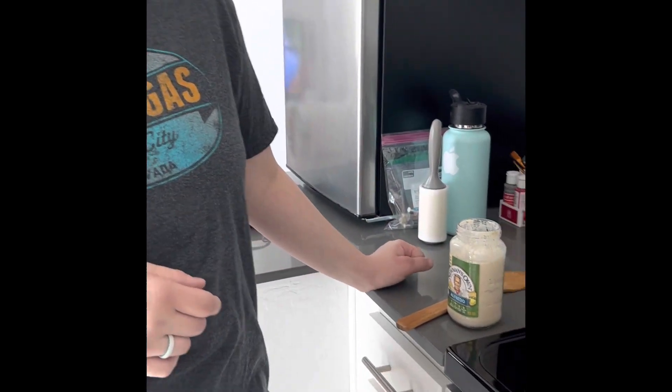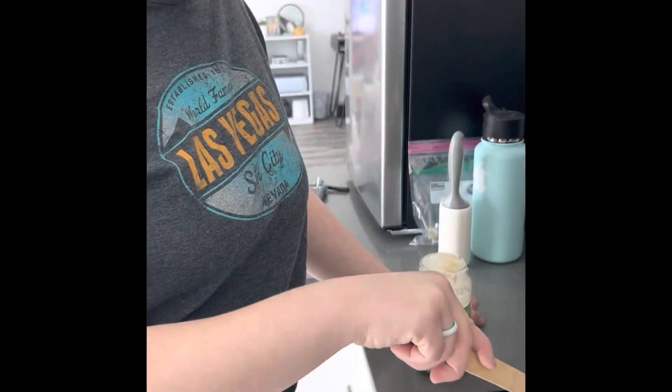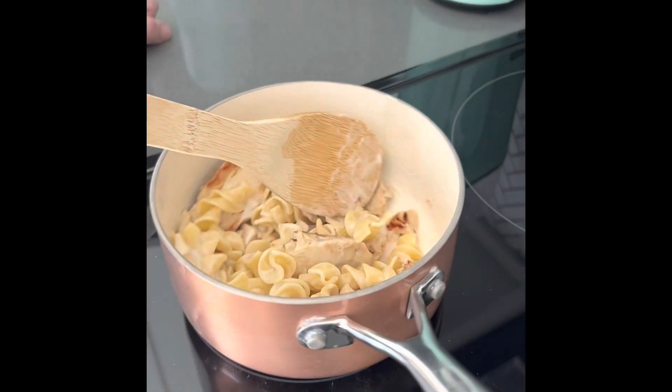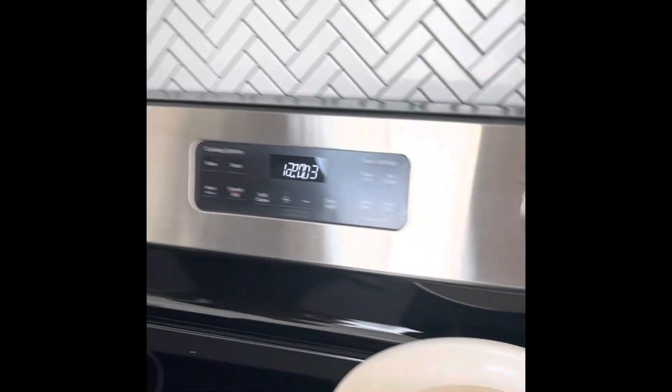Add the sauce to the noodles. Next, add the chicken together. After you're done putting the chicken in the pot, make sure all your burners are off.